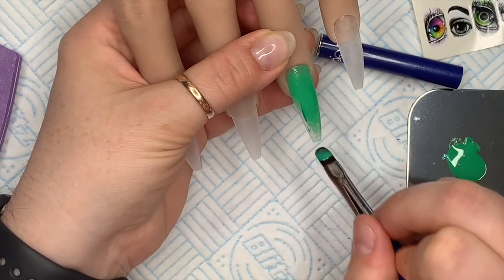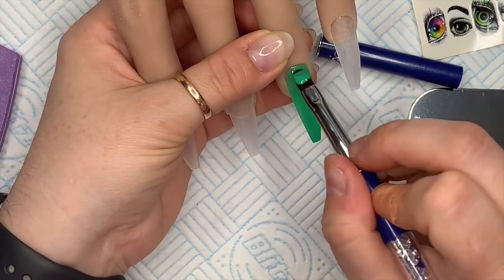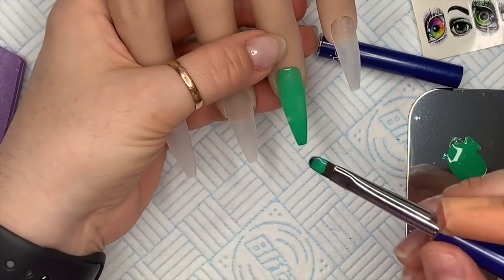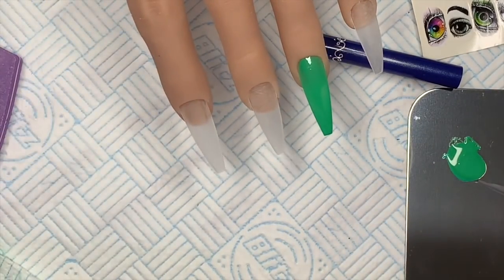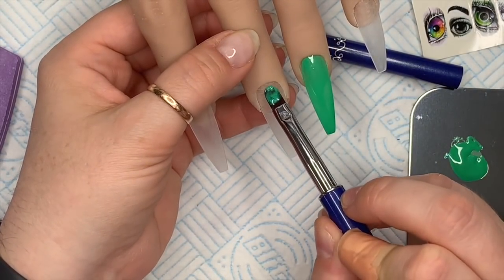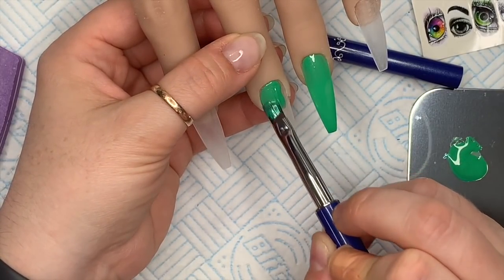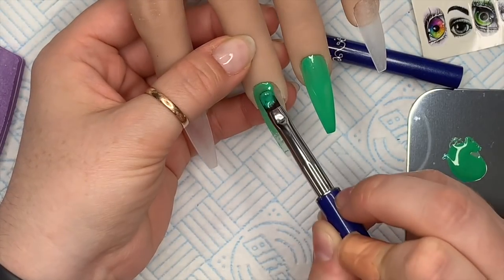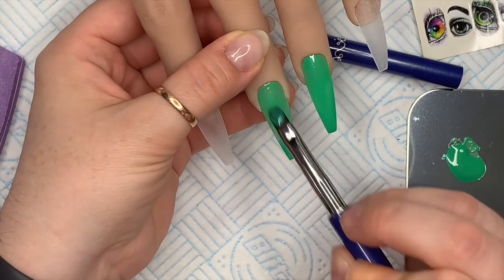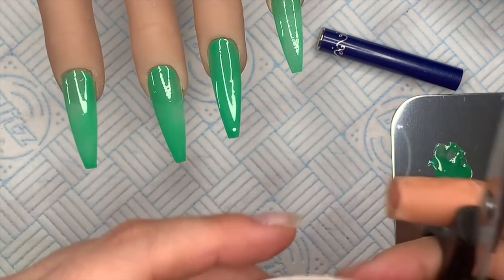With the color mix I made, I thought I'm not going to waste it, so I'm applying a thin coat to the ring finger and then doing the same on the middle finger. On the index finger and pinky I decided to do something completely different — and I'm glad I did because I didn't like how they initially turned out. We're going to cure that for 60 seconds.